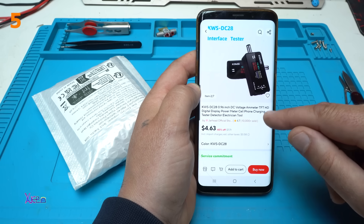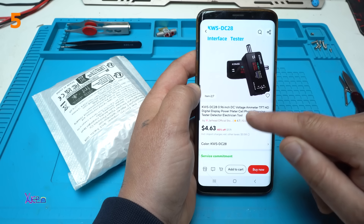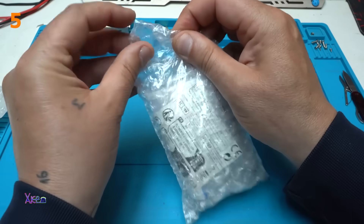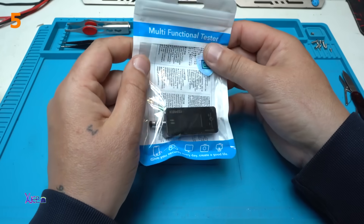TFT HD Digital Display Power Meter Cell Phone Charging Tester Detector Electrician Tool. Package.